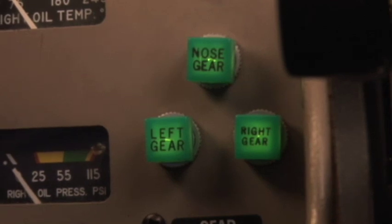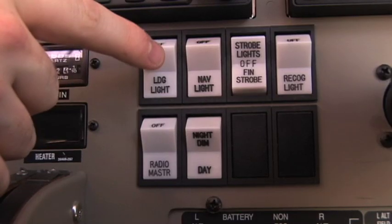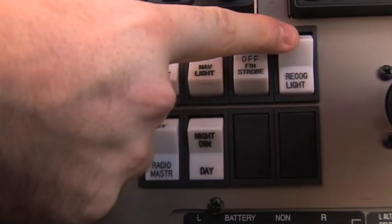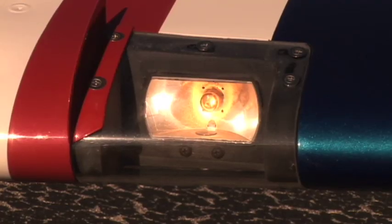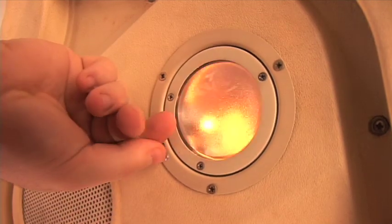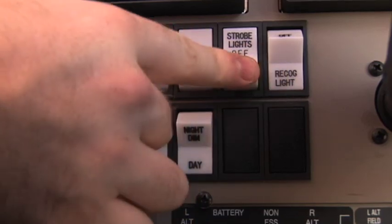The following components are then checked: landing gear lights — three green. If any portion of the flight will be conducted at night, turn on all exterior lights and verify operation. In addition, all interior lighting is checked for proper operation, including flashlight. Once checked, exterior lights are turned off.